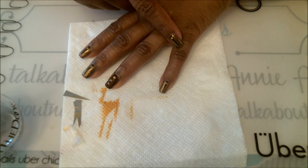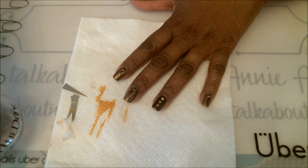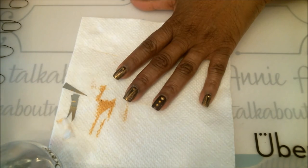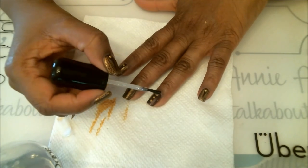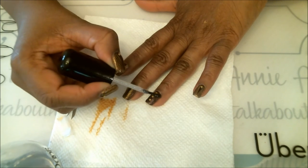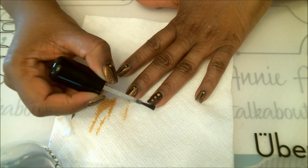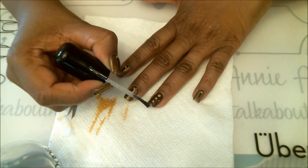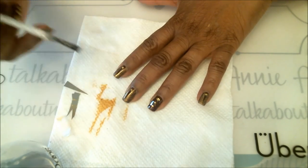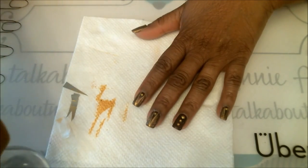As you can see, the top coat really brings the design out. Load your brush up with as much top coat as you can and go over and around these jewels. If you secure them really well they can last up to a week — my jewels are usually on until I change my manicure because I secure them so well. Be very generous with that polishing and definitely lock them in. Let's continue doing the rest of the nails.